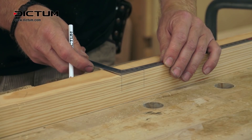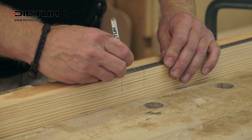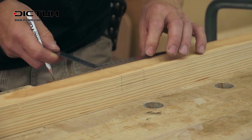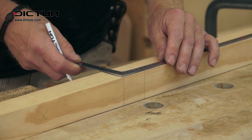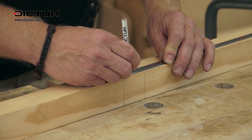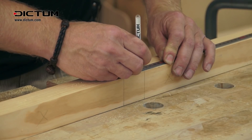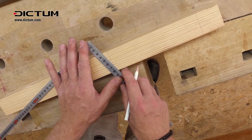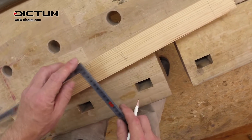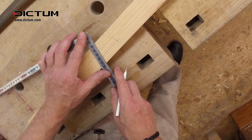To mark the top dovetail, again offset it at the front end by 5 millimeters and on the inside by 10 millimeters on each side. From this inward offset, the dovetail runs in each case to the base of the mortise outwards along the whole width.